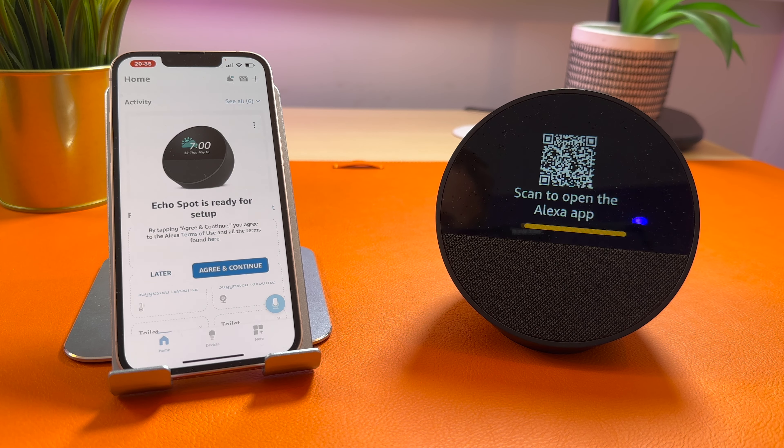The Echo Spot says: "Hello, scan the QR code to open the Alexa app." As you can see, my phone found the device and it's telling me that the Echo Spot is ready for setup. So press agree and continue.